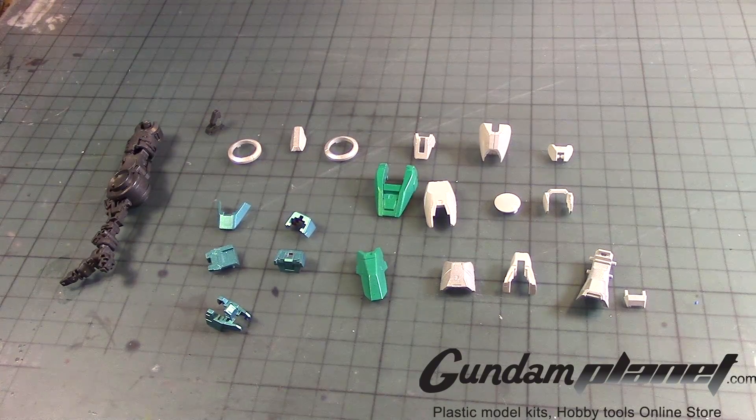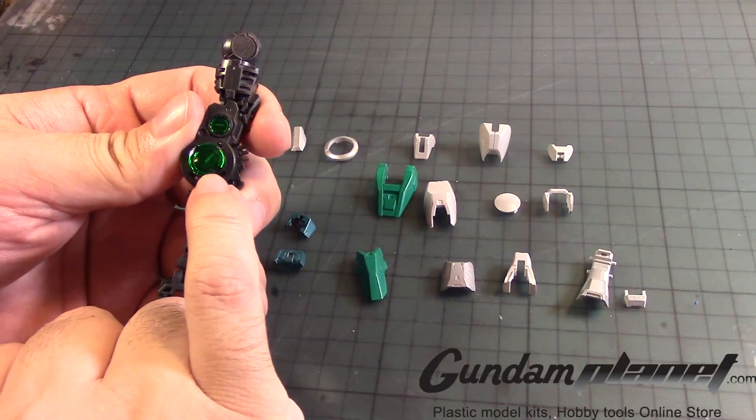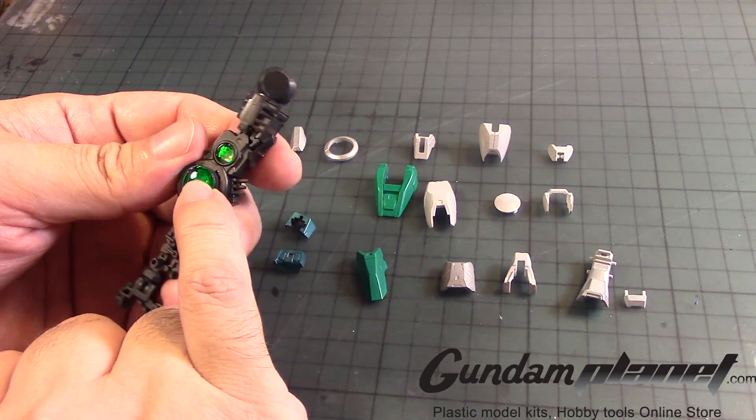Alright, so now we're going to begin the assembly of the Rio Grey 00 Quanta Shea Custom, and here are all the parts that represent the leg. I began preparing the leg, putting on the little stickers here, which are detailed with little information.